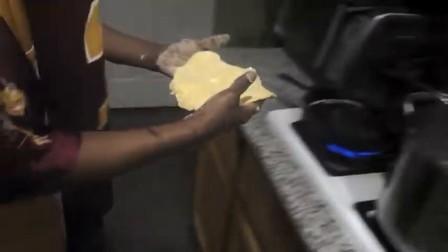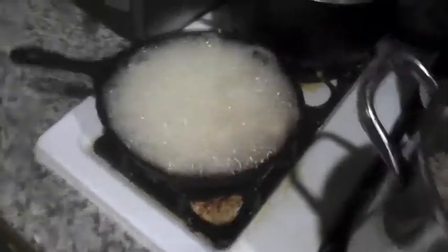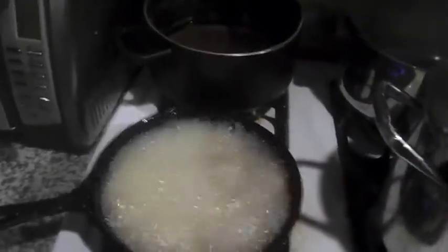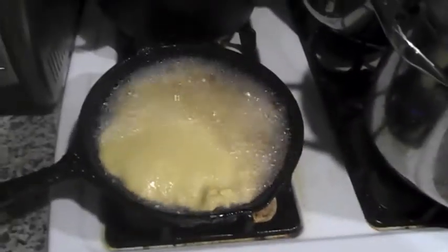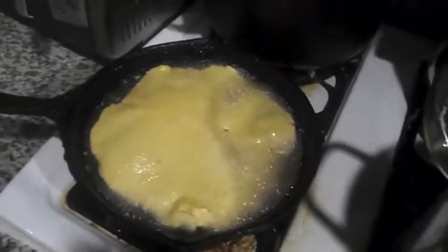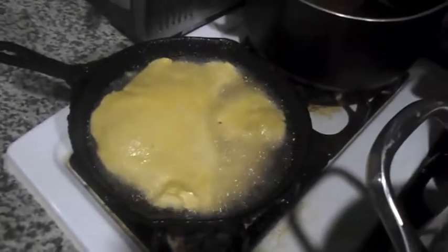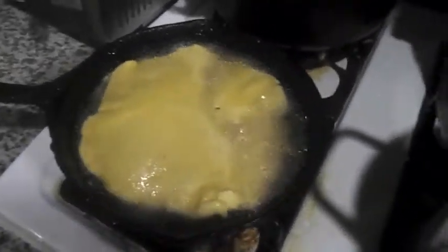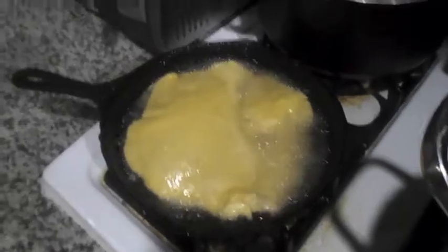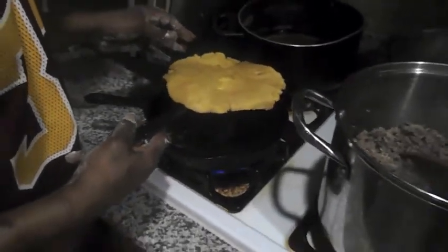Let me show y'all — just drop it right in the hot grease. Y'all see how it sizzles? Oh lord, it's gonna pop me on my leg! Look at it popping up — that's how Indian fried bread does. Once you finish on this side, you go ahead and flip it over to the other side and let it cook. Look at it rising in the middle — see that right there.